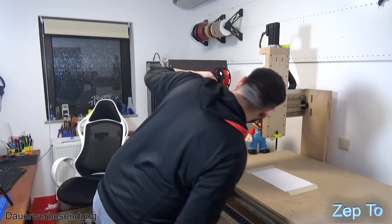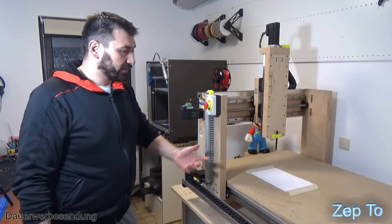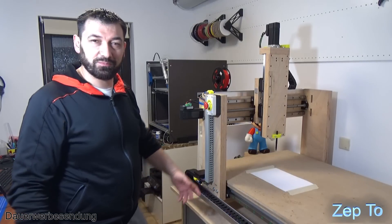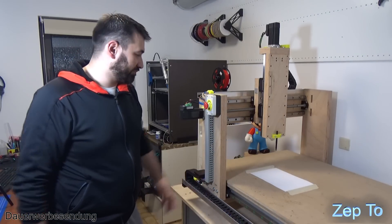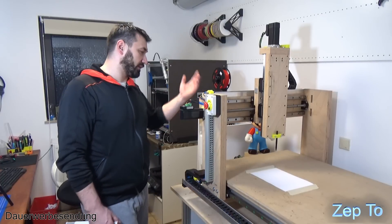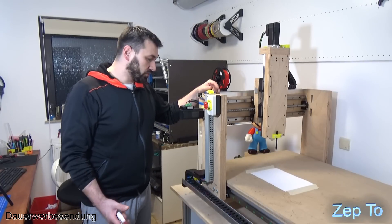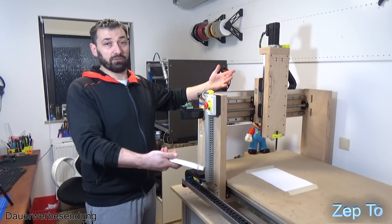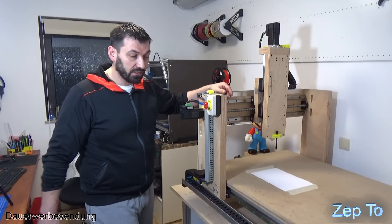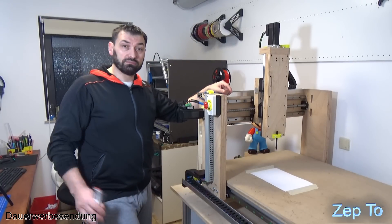Daher fehlen hier bei der einen Schiene eine oder zwei Schrauben - die gehen einfach nicht rein. Die habe ich jetzt weggelassen, weil ich nicht nochmal die Löcher mit Leim und Spänen füllen und warten wollte. Ich glaube, es wird auch so funktionieren. Nur bei der Alufräse später, die ich bauen werde, werde ich die Löcher natürlich auf der Fräsmaschine machen. Ich hoffe, dass das Ding so genau fertigen kann, dass die Löcher dann astrein zusammenpassen. Dafür muss natürlich die Maschine noch ausgerichtet werden.